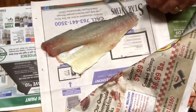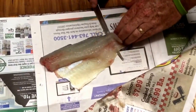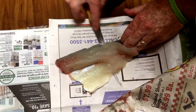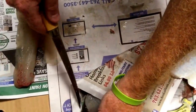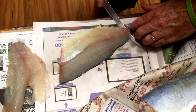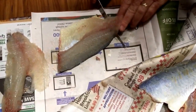Some nice fillets — take it off the skin. I'm using a Rapala or fillet knife, however you want to say it, works really nice. Down to nothing, nice fillet, bone free. Do the other side, take him all the way down.